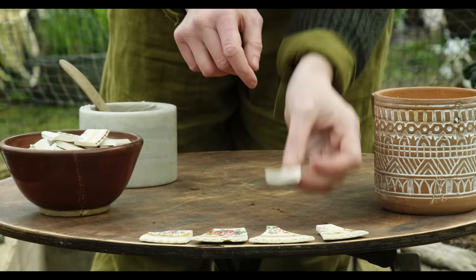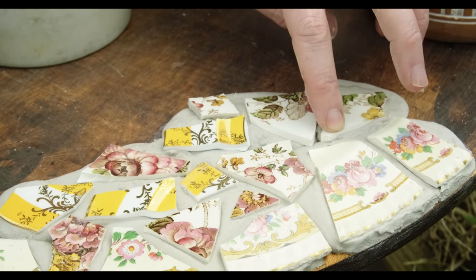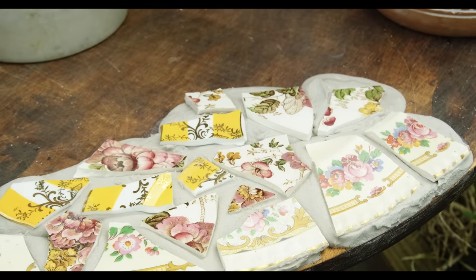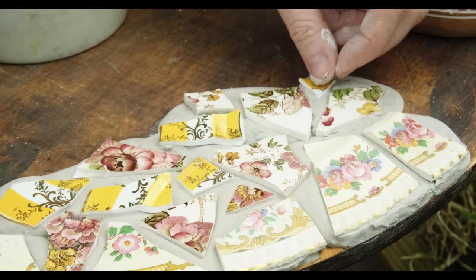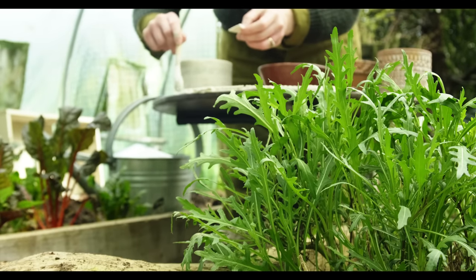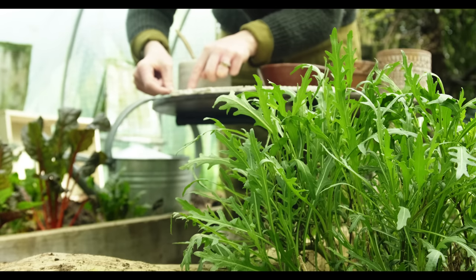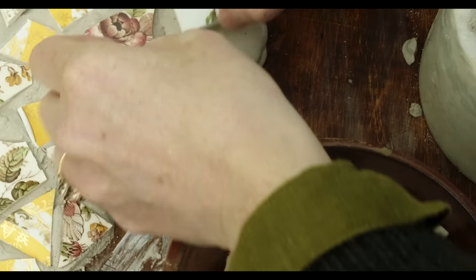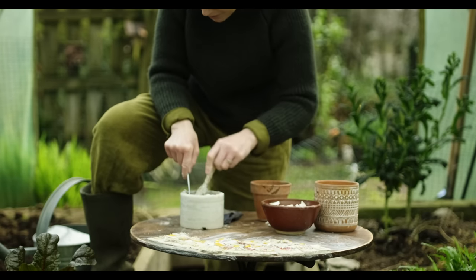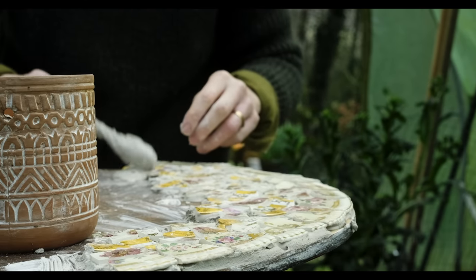I used the tile adhesive, which is kind of like cement and dried incredibly quickly — I had to work so fast. You leave tiny gaps in between. I didn't know how it was going to work out, so I just kept going, working in small patches. I found it terribly therapeutic to work outside on a craft. My husband works inside the house; I was just listening to the birds and the air and the rain. Your mind just relaxes and all your worries disappear.